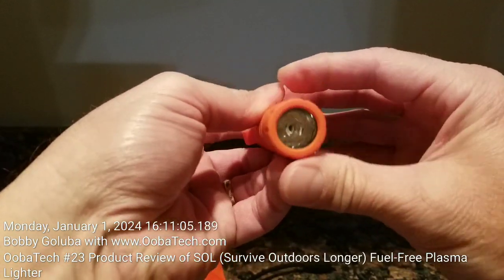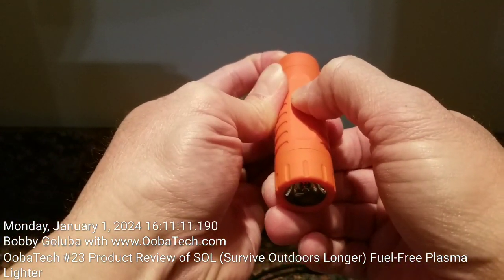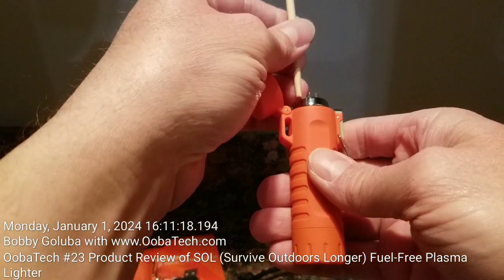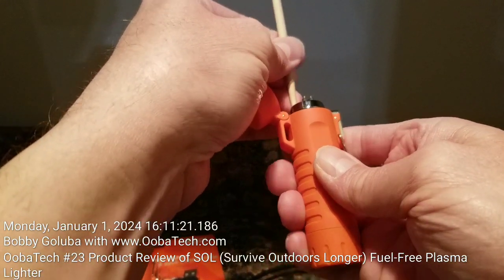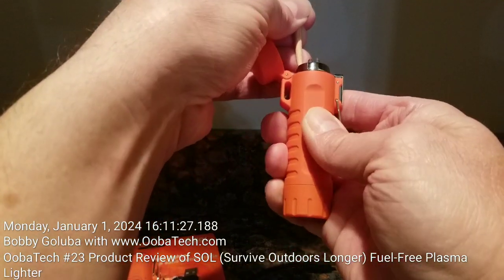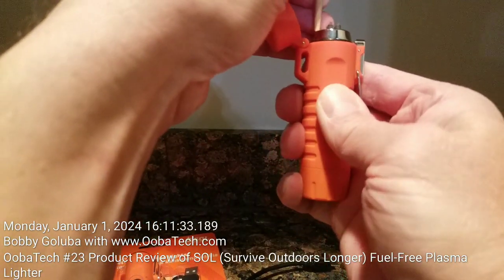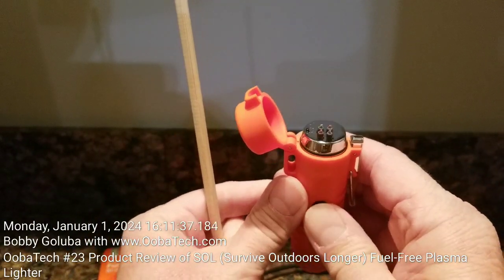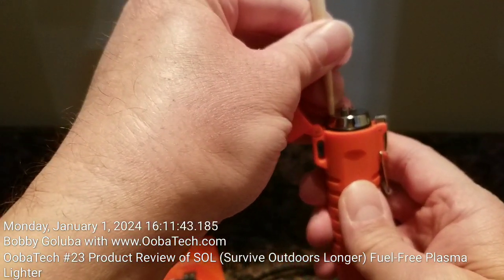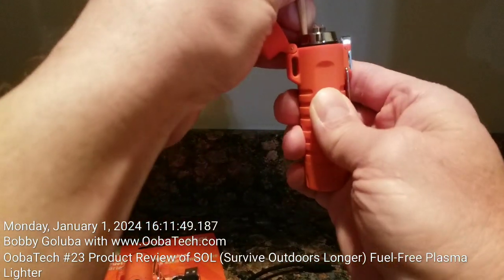I think that interlock switch is not working reliably, so the flashlight does not come on. If I apply some pressure to the lid it still doesn't turn on. The lighter itself activates reliably, but when I depress the interlock button the flashlight still does not come on.